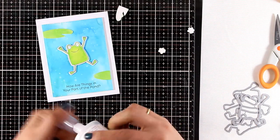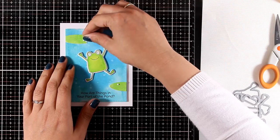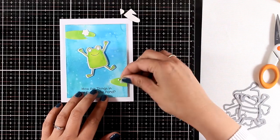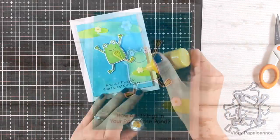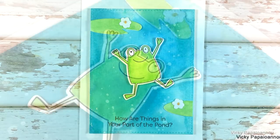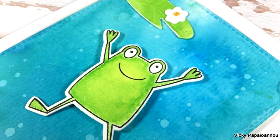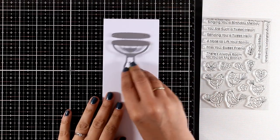I also looked through my stash and found the tiniest die I had for flowers, which I used to cut out some tiny little white flowers. Now I'm going to add a dot at the center with my Nouveau drops and my card is ready.